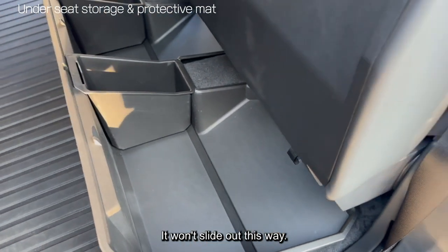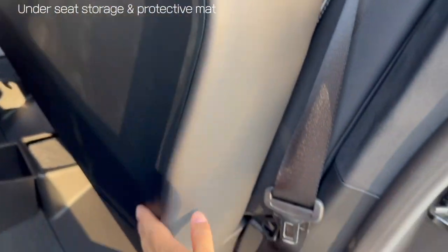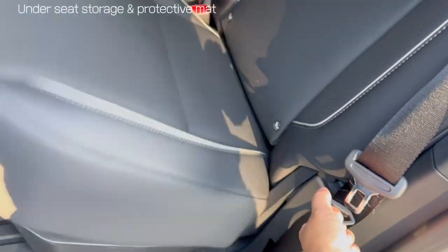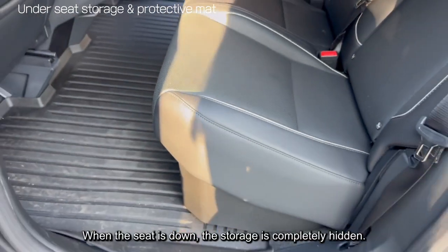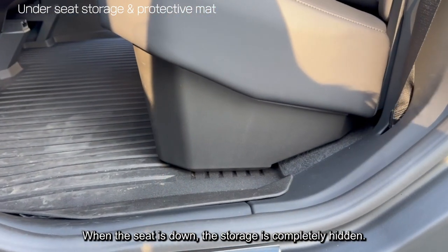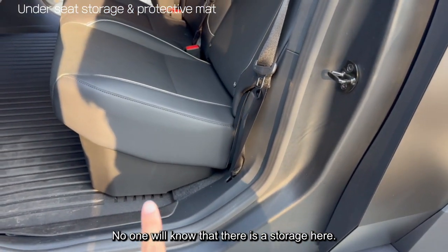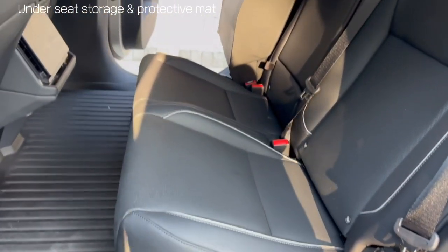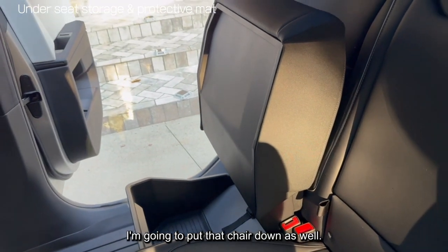I'm gonna try this again. The seat is down and the storage is right here — it's completely hidden. So unless you know there's a storage here, no one's gonna know. After we pull the chair down as well, that's gonna become completely hidden too.